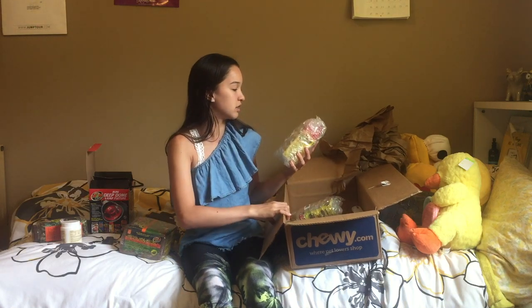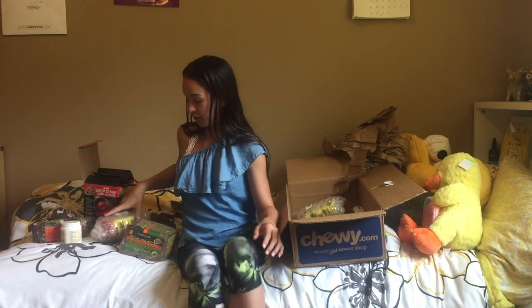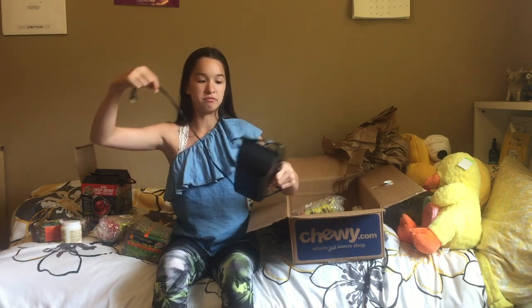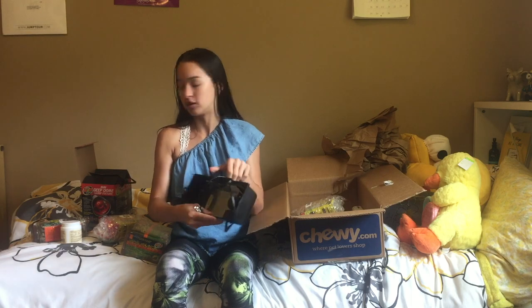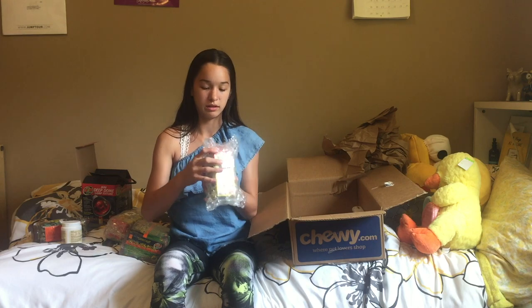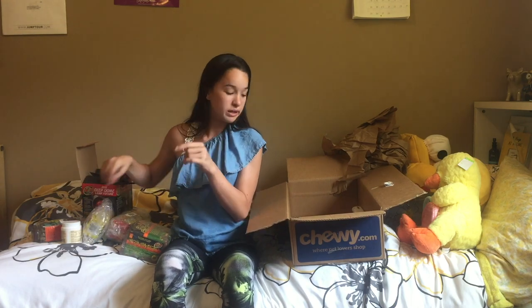The next thing I got is this 10.0 UVB bulb — it also has UVA. It's the mini, so it'll fit perfectly in the dome. I also have another one that my sister gave me because she doesn't use it anymore, and it also fits perfectly. I have a really big cage — it's like five or six feet by three feet — so I need two of those lights. I got another light bulb because you want them to get lots of UVB and UVA.